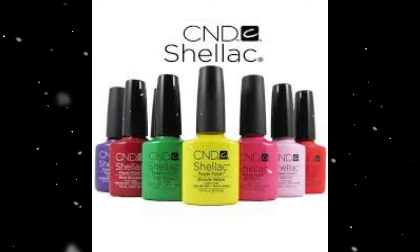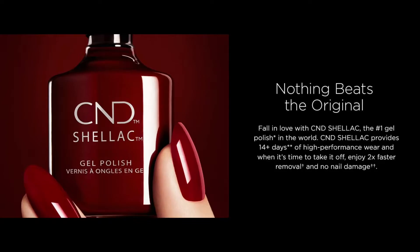C&D Shellac was the game-changer in the nail industry, the first to create a 14-plus day color system with no dry time, easy removal, and zero damage to the nails.